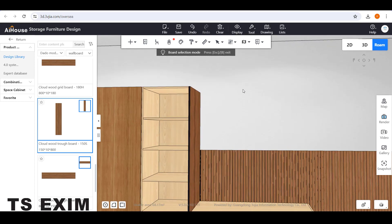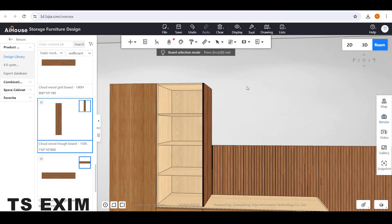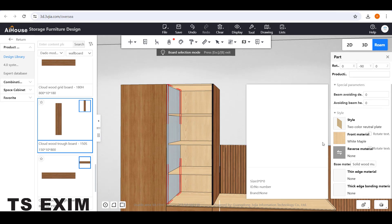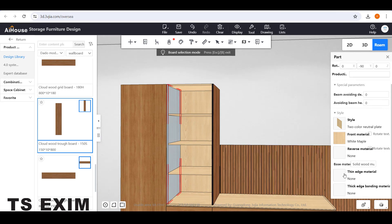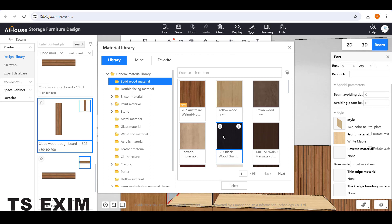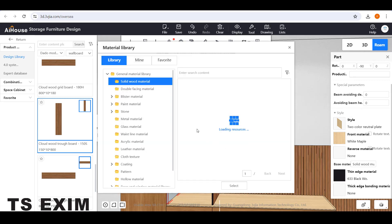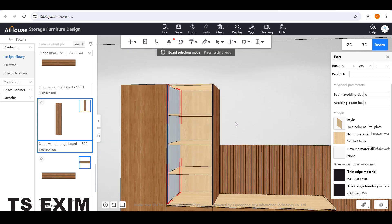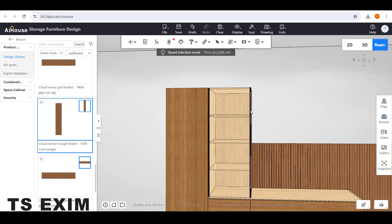Do the same thing for the left side — select the left panel and change the material. Change the edge bending material: thin edge bending for the top, choose the same color, and thick edge bending for the front side. You can see it changed the color.